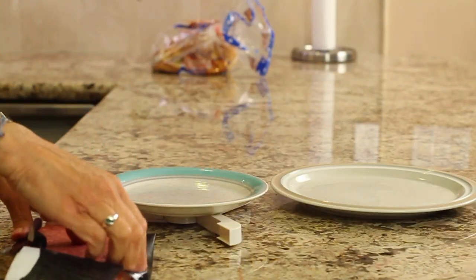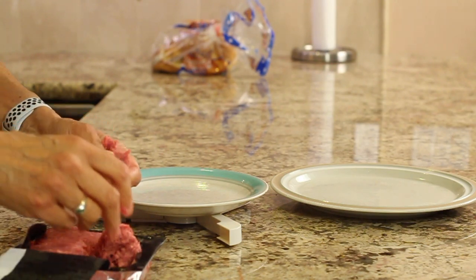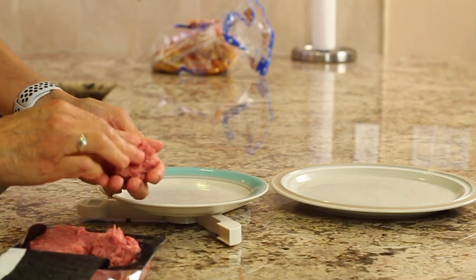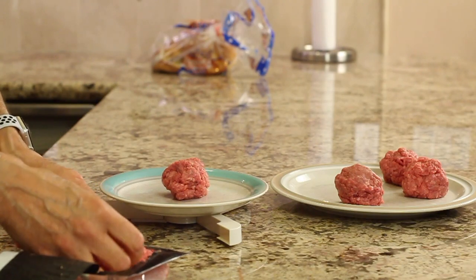Now I'm going to pull out my little scale and measure out our hamburger in about three-ounce portion sizes. We're going to be making a double burger, so we'll be using two patties per burger plus cheese.